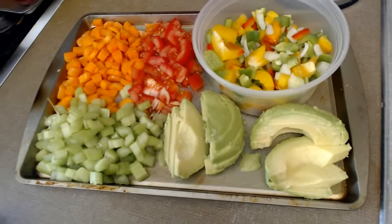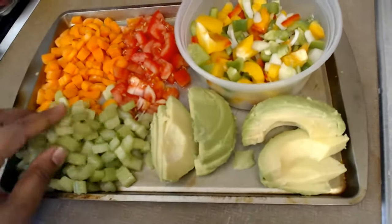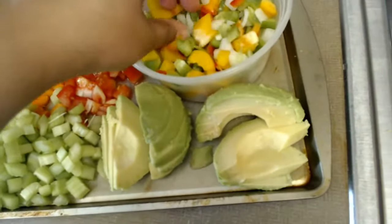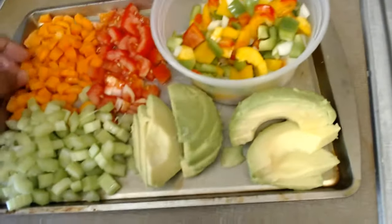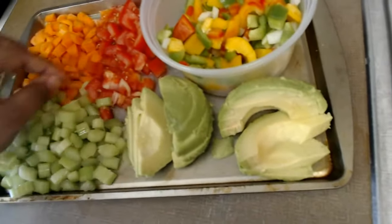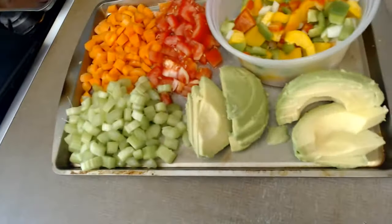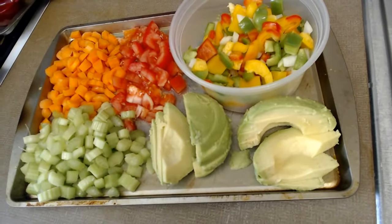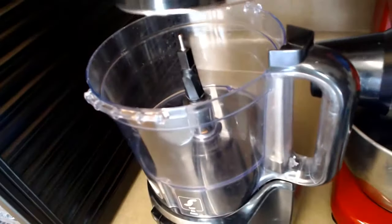Here's everything after I cut it up — I'm getting ready to process it. The carrots, the tomatoes, the celery — it's starting to smell like Thanksgiving — avocado, bell peppers, onions, everything is in here. It came out just the way I thought.